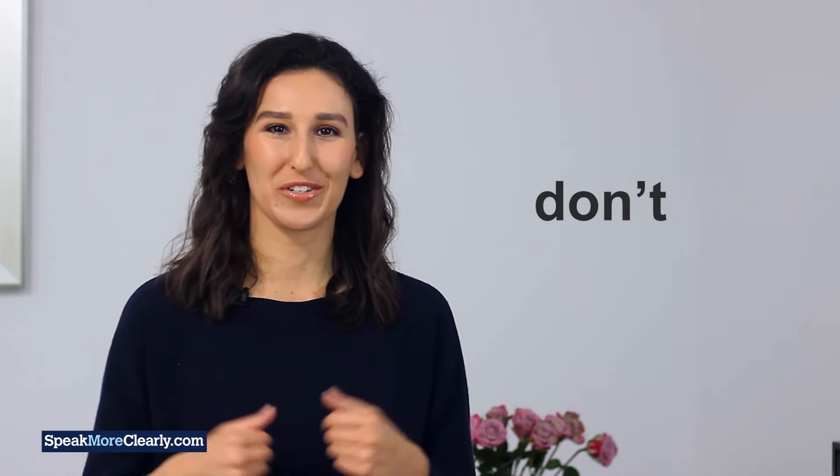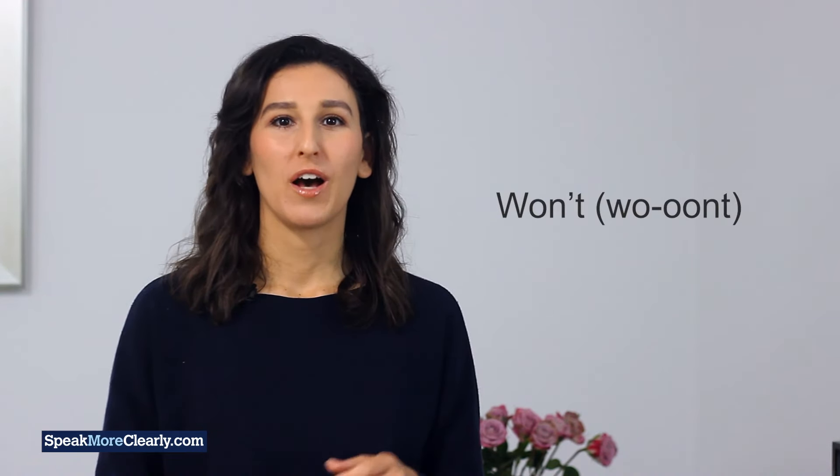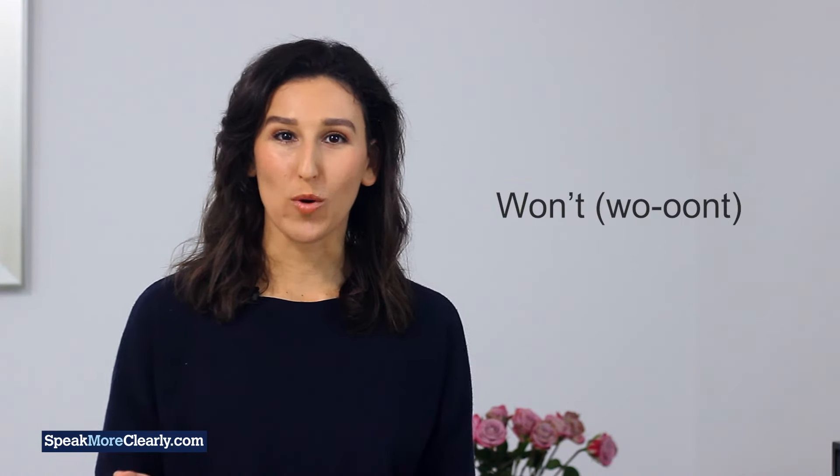Like when you say 'don't'. Let's practice — I'll overdo the movement the first couple of times. Won't. Won't. Won't.